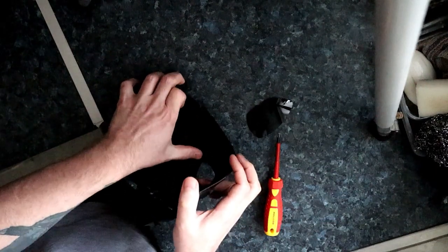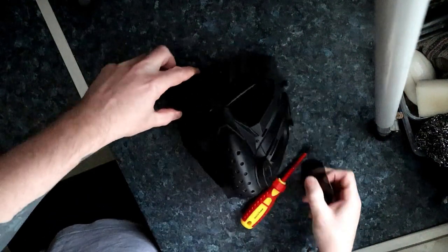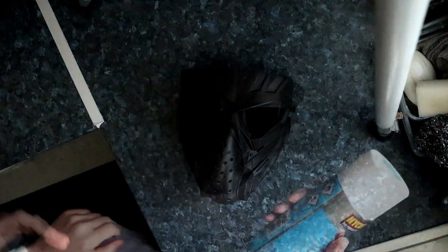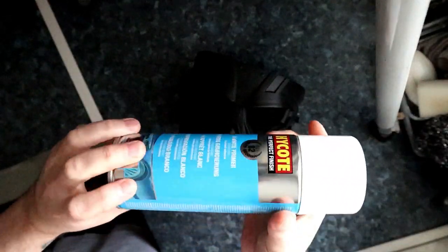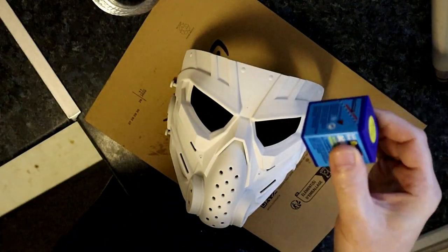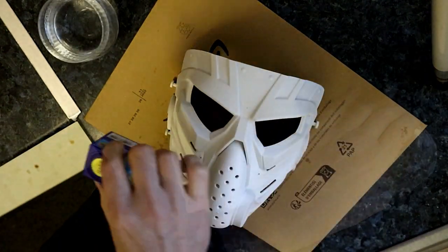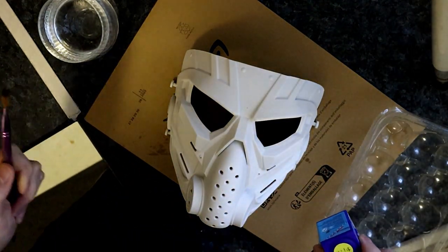We're just taking out the lenses as you can see, and we're going to prepare the mask ready for painting. These masks - I like this mask personally, it was relatively cheap from eBay or Amazon. What we're going to do first is prime it. I'm priming it with some white primer, but in hindsight perhaps I should have used grey, the halfway-between colour, because I kind of changed my mind a little bit.